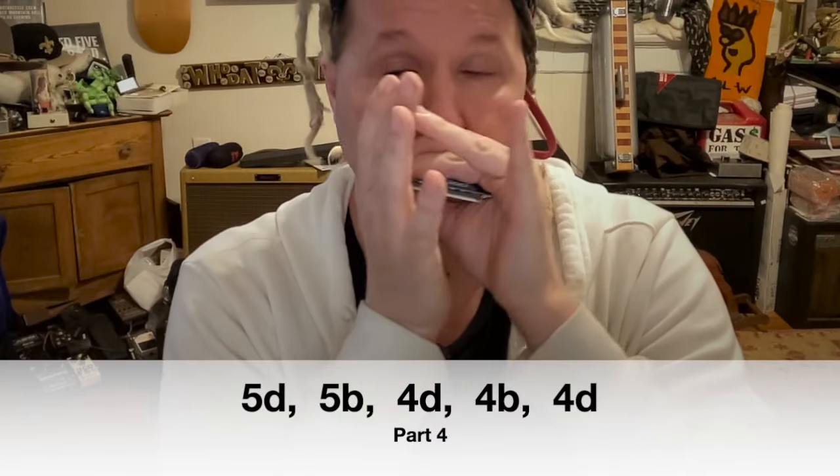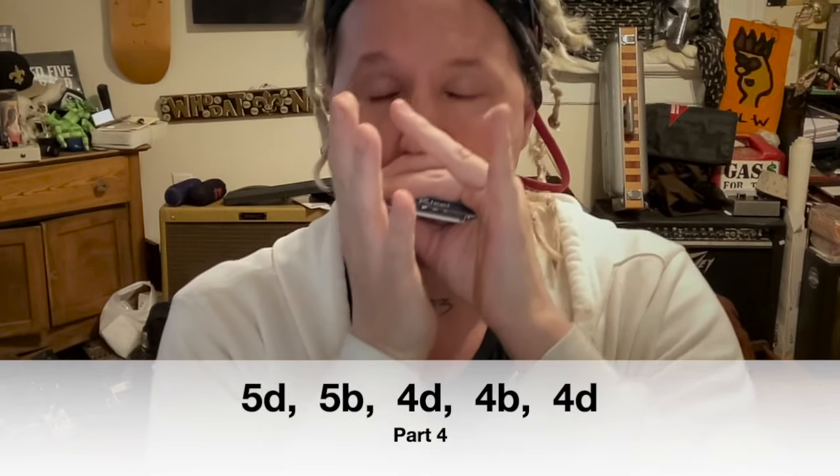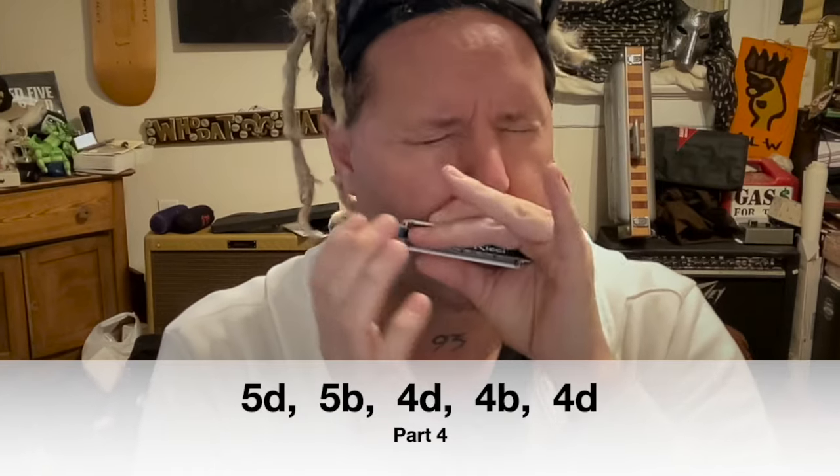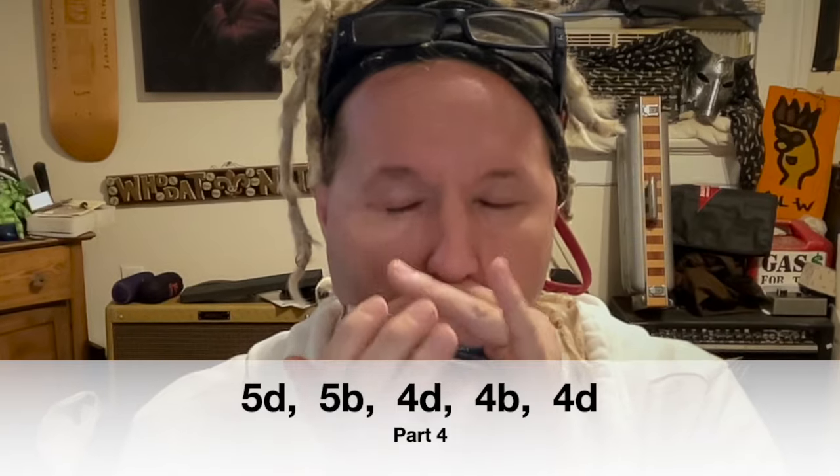Here's what we got so far. Here comes part four. Here's what we have so far.